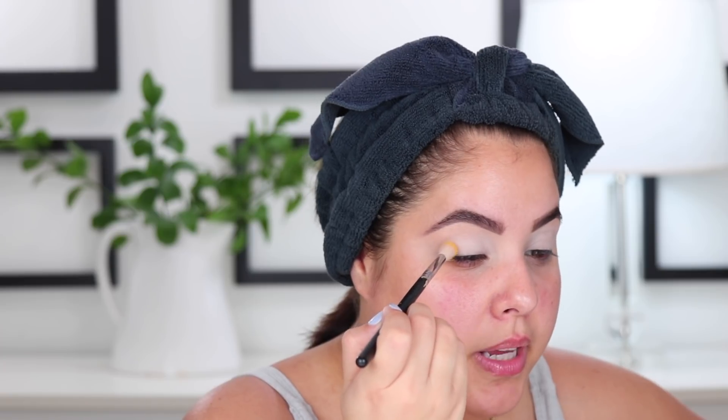My inspiration for this look is a picture I saw from Kylie Jenner — I'll post it here so you can see it. She has on this beautiful yellow eye with a pale pink lip, and I want to do something like that. This is going to be more editorial, just for fun. I'm going in with Campy, that yellow shade, and the Sigma E35, and I'm going to begin placing this in my crease from inner corner all the way to the outer corner, really buffing it into the crease.